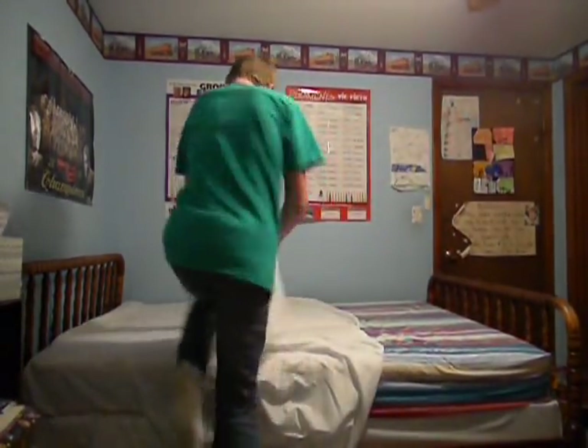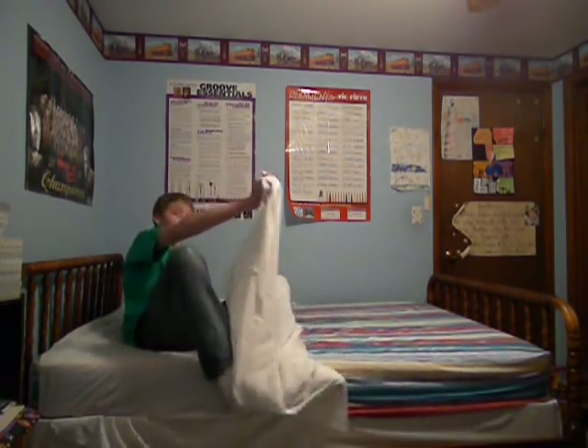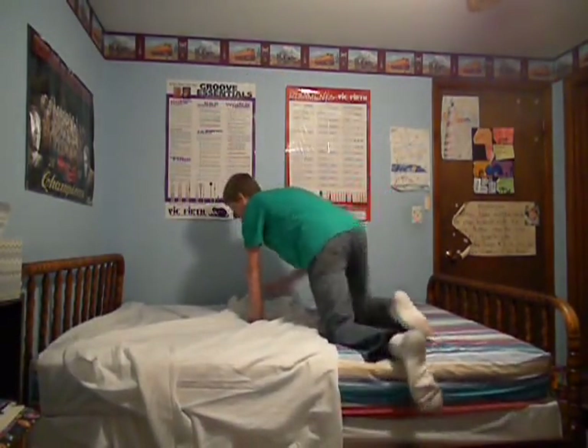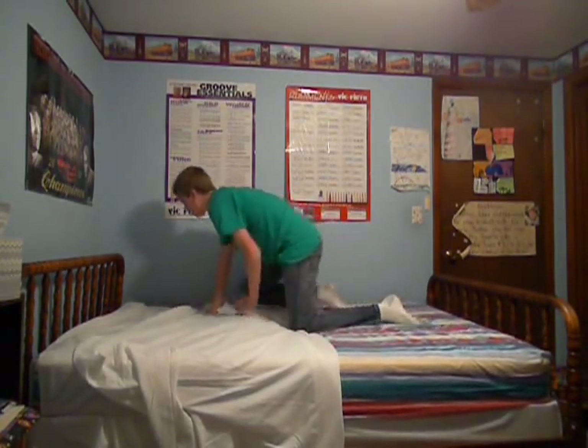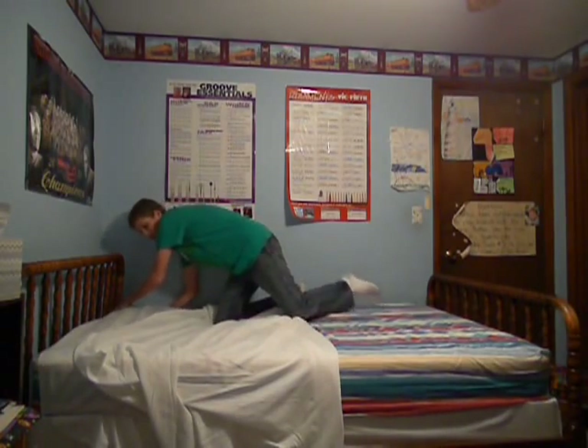They'll casually get into bed, then they'll try to get in and their sheet will be like this. It's going to be very annoying at bedtime. I do not recommend doing this to your mother or wife. But once you have this done, you want to make sure that it's as neat as possible. Make sure there aren't any creases or folds. Because you want to make this look as deceptive as you can.